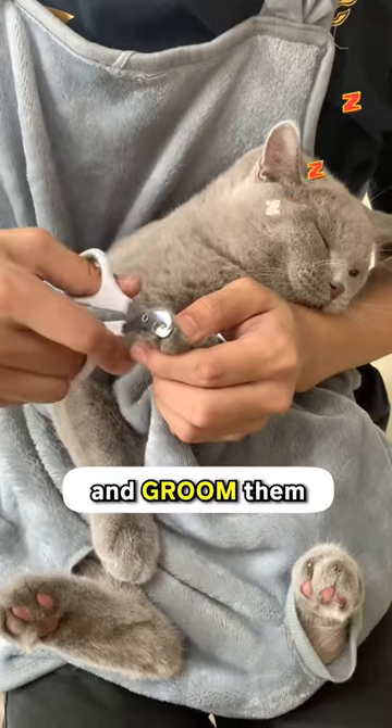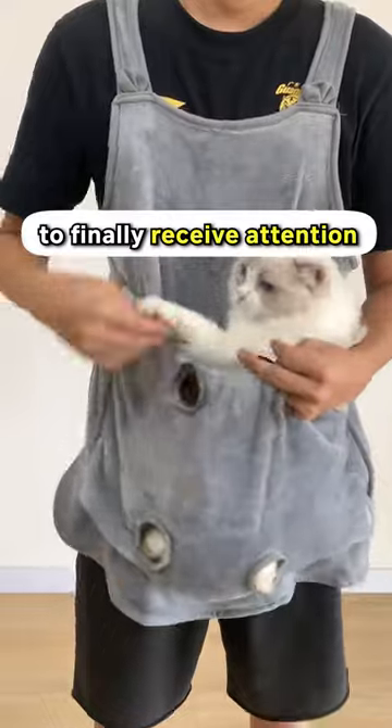You can pet them, trim their nails, and groom them while they chill. Get this cat apron today to finally receive the attention that your cat has deprived you of.